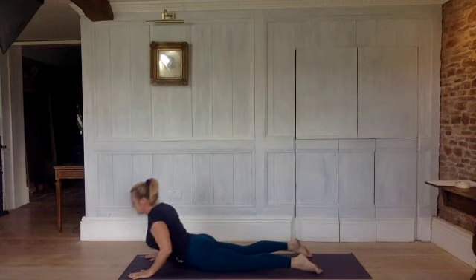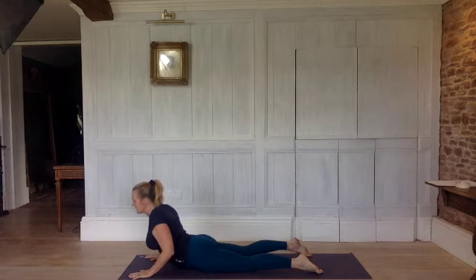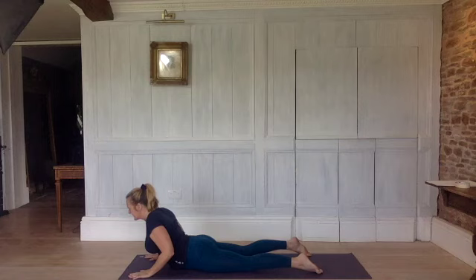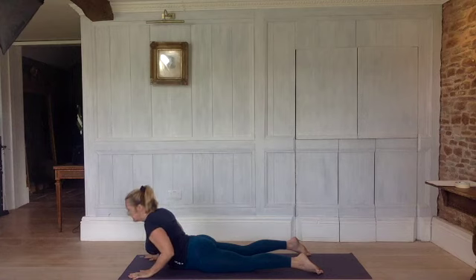Elbows in, shoulders down, breastbone forwards. Take a moment to settle. Make sure your head, rather than looking forwards, you're looking at the floor a couple of feet in front of you to keep the neck soft. We're going to do a twist here. So inhale. Exhale, look over your right shoulder. Inhale, back to centre. Exhale, look over your left shoulder. Inhale, centre.